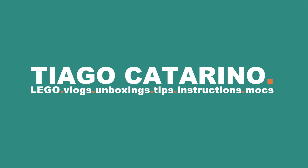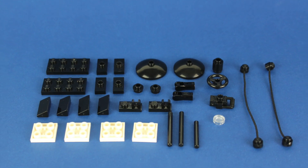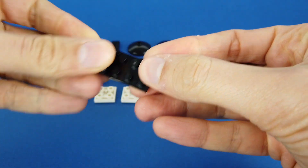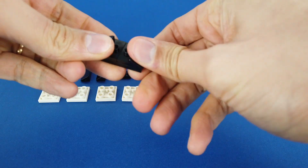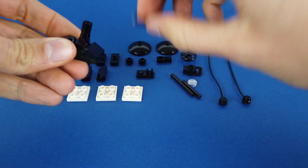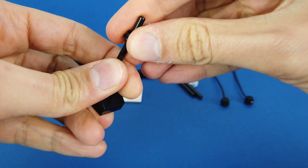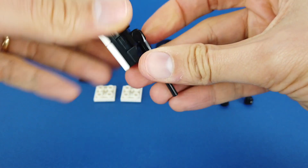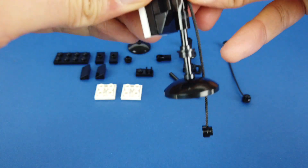Hello everybody, my name is Tiago and in today's video we're building studio lights. For this build you'll need these lego pieces. So let's go!